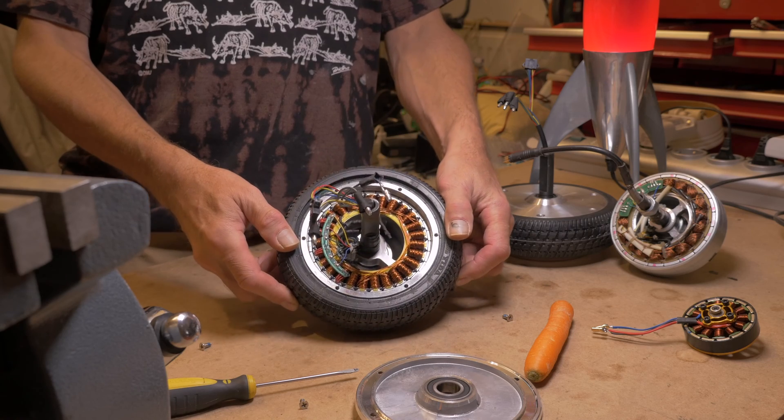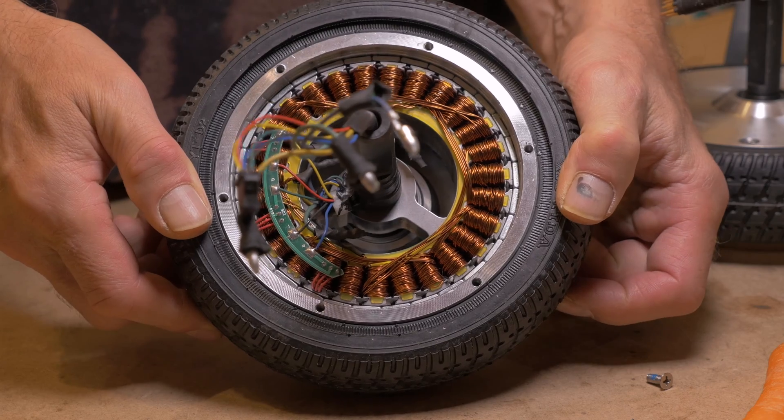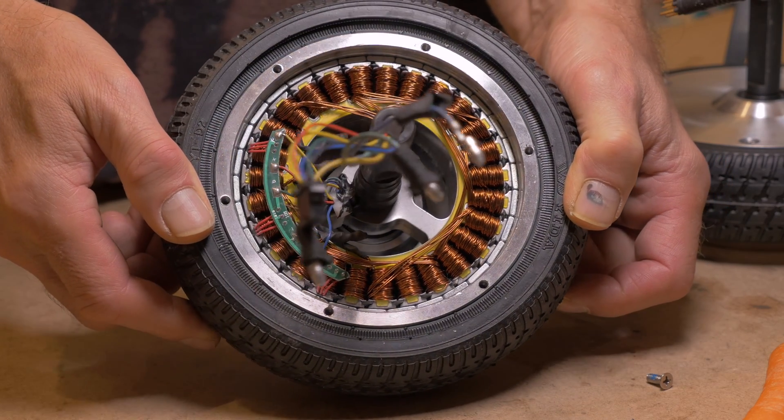And this is how it looks from the inside. Lots of strong magnets, the stator with its coils of copper magnet wire, and the hall sensor.